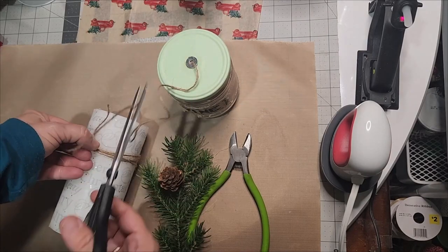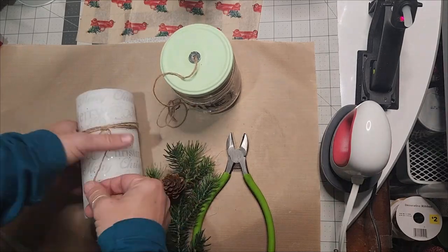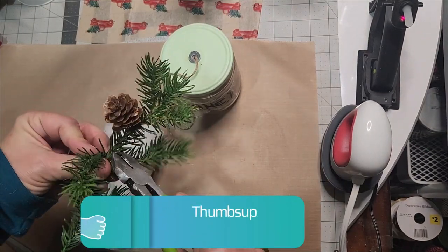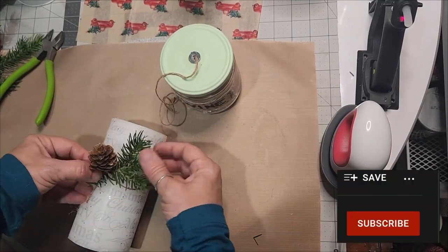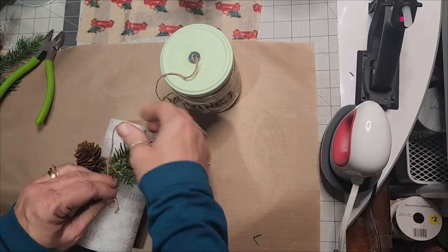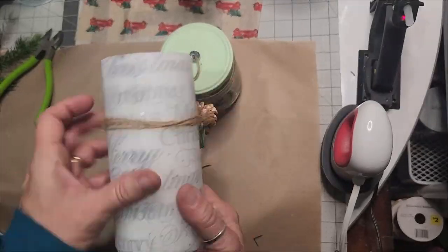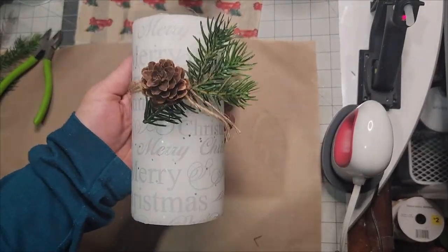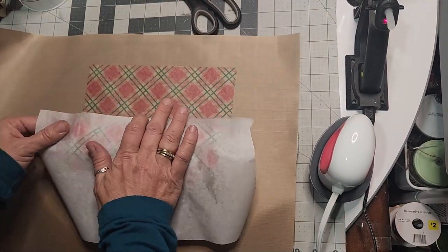Go around it a couple of times, tie your jute twine into a knot, and leave the tails. Add a little bit of greenery to it. This will truly look just like the ones selling for around $20-something each, and yours is going to cost you $5 and some change — the pillar candles run $5 each, or $15 for a three-pack.